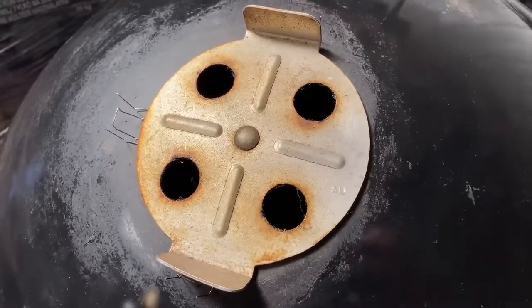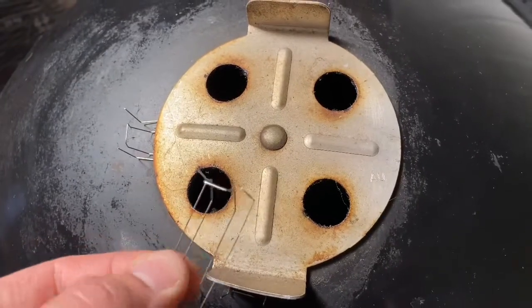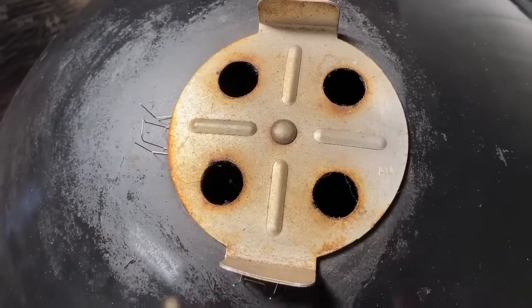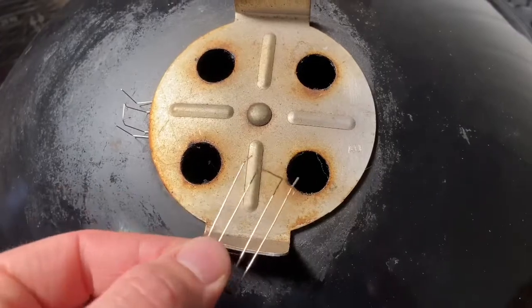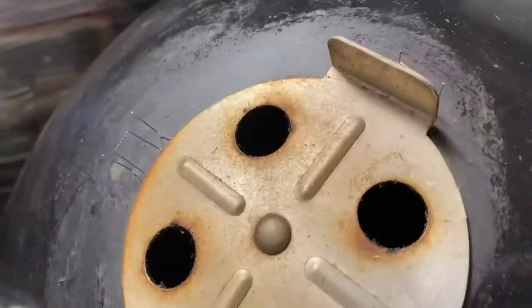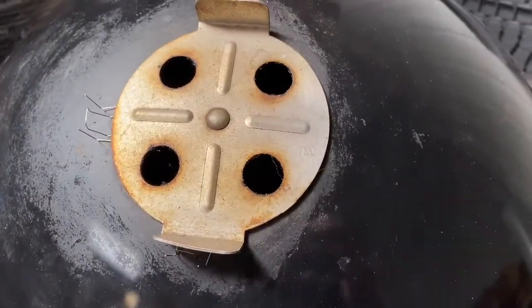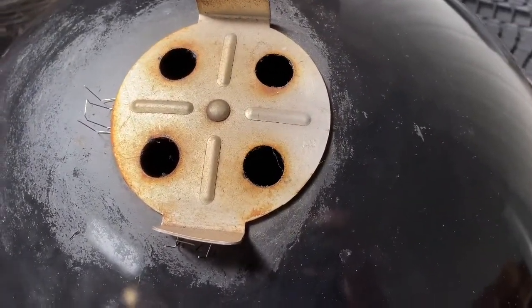Just a quick video to show you how the clips for the Pro-Q and the Weber's work to attach the tip-top temp. You'll get a pack of four of these, and the idea is you slide them all underneath the vents like so, and then slide the tip-top temp back over and then attach the band. So I'll show you how to do that.